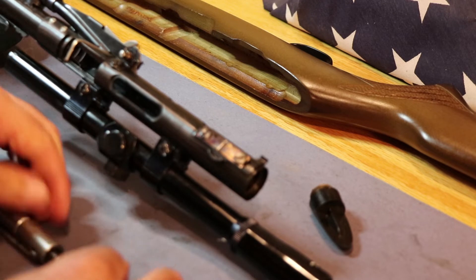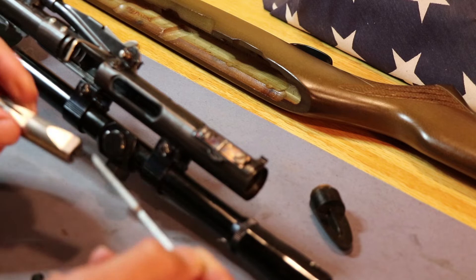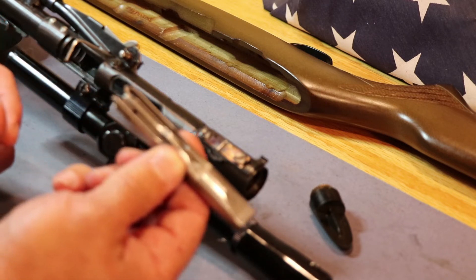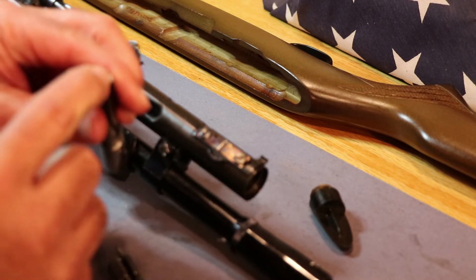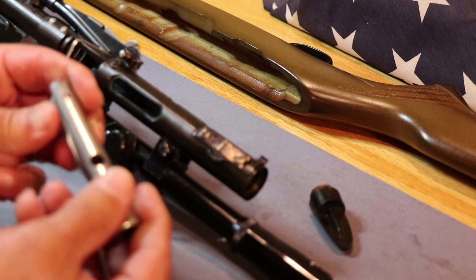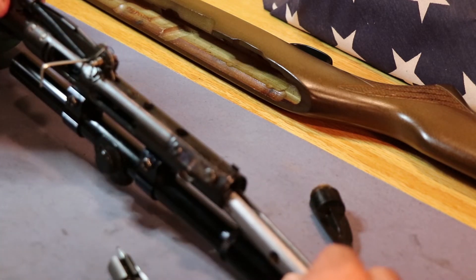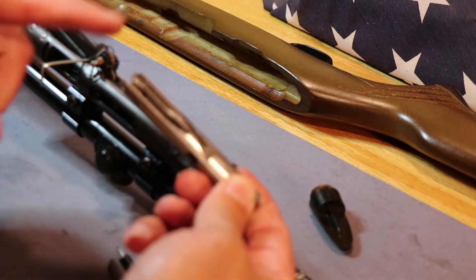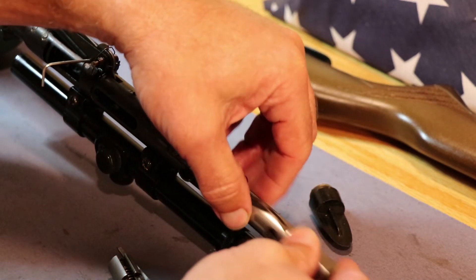This one was really pretty clean when I took it apart, but I went ahead and cleaned it up and inspected everything to make sure it's in good working condition. Now we're going to reassemble this. The bolt — this is where your rounds are going to feed in. It does have double extractors on it. That goes down if you've got the gun upside down — those will be looking upwards. We'll get that put in there.